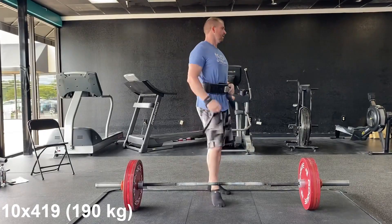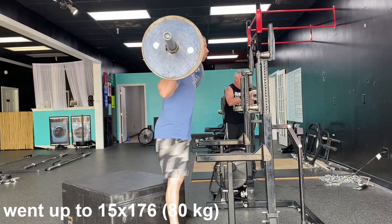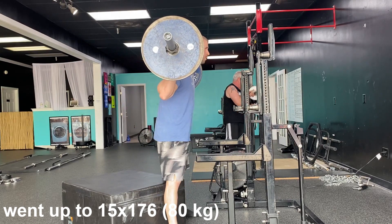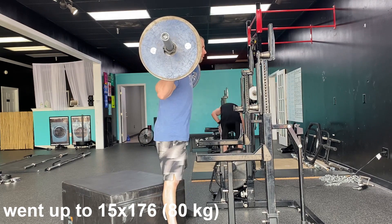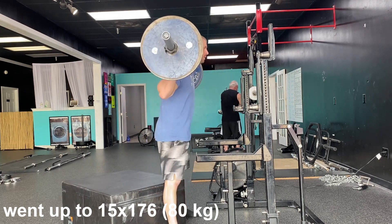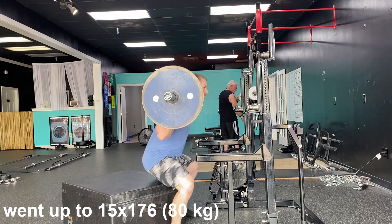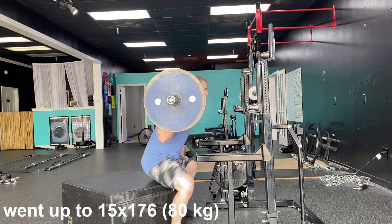With regards to the squats, this is an 18-inch box. I'm just trying to get some stimulation of the quads here, so this is very light — 132 pounds — and I went up to 176 pounds, 80 kg, for a set of 15. I'm just trying to do high reps off a high box to get the quads some work.